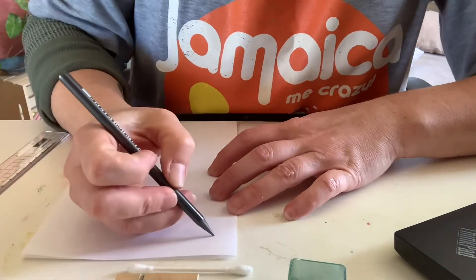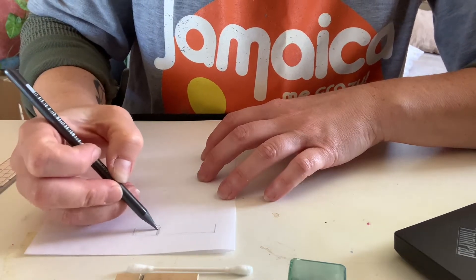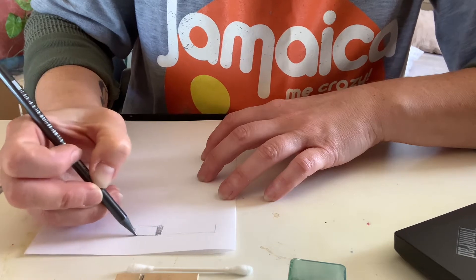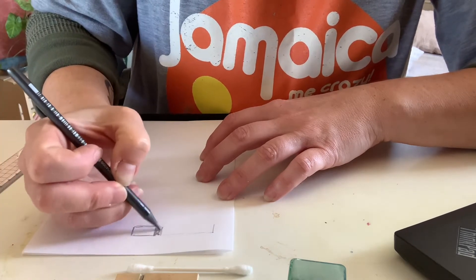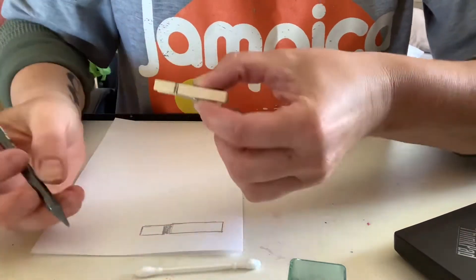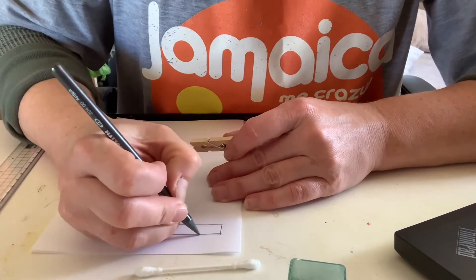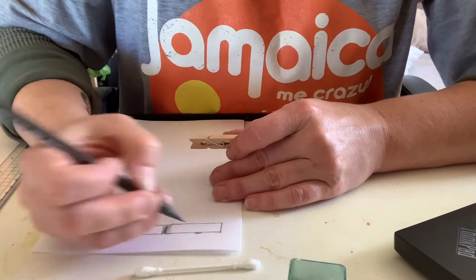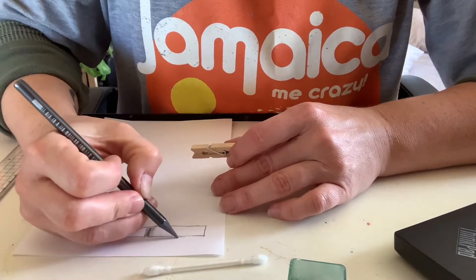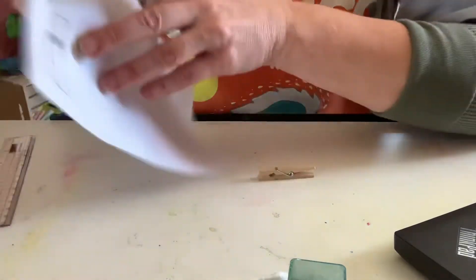I'm going to sketch it out. I look at my object, and for the top it's going to be about like this — it goes inset, so I'm going to draw little grooves there. This is the top and this is the bottom. There's a little metal piece so I'm going to put that and note that this comes off around the middle. When you take your measurements it'll be easier to mark these things.